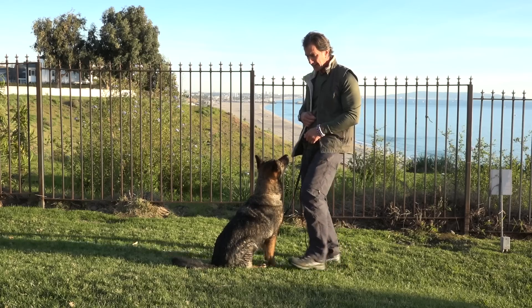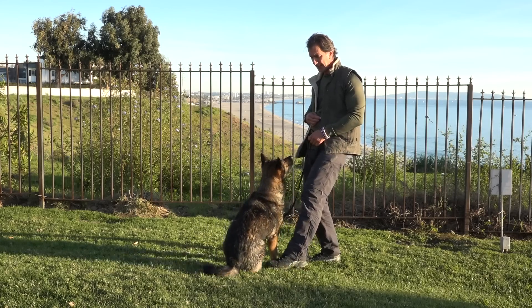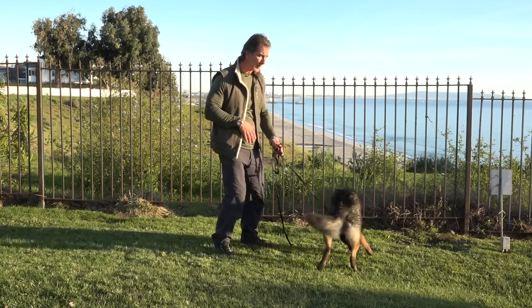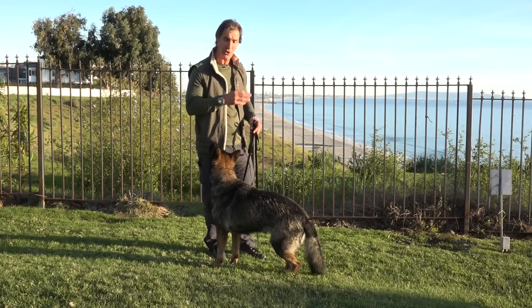But if she just thinks 'stand' — good girl. Stand, stand. Good girl. Yeah, good girl. And this is a dog who doesn't really know the stand very well, so it makes it easy to show you the technique of how it's going to shape out.